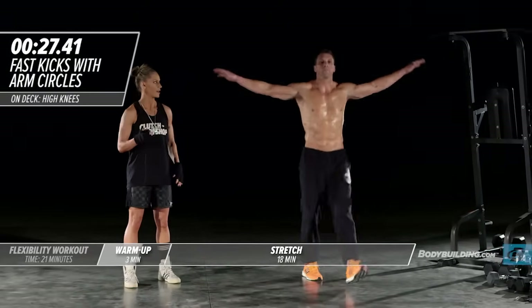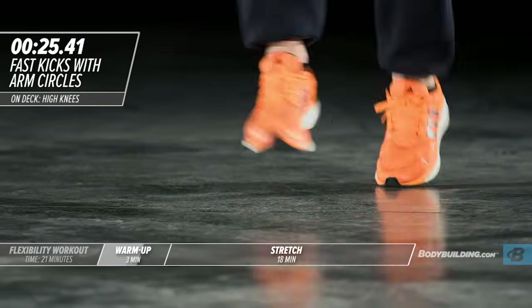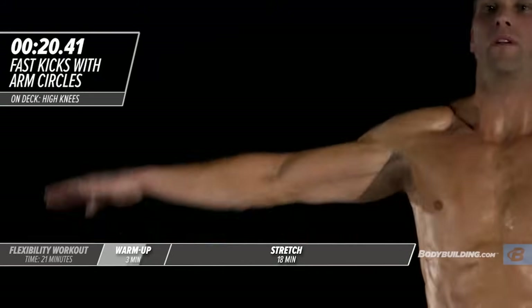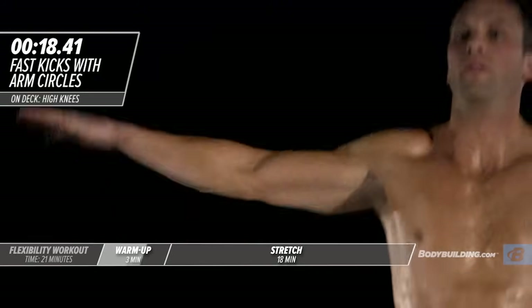He's kicking those legs out, getting those shoulders nice and warmed up. Keep in mind that his arms are just parallel with his shoulders. We're trying to get the shoulder socket nice and warm and get blood moving into all the muscles.